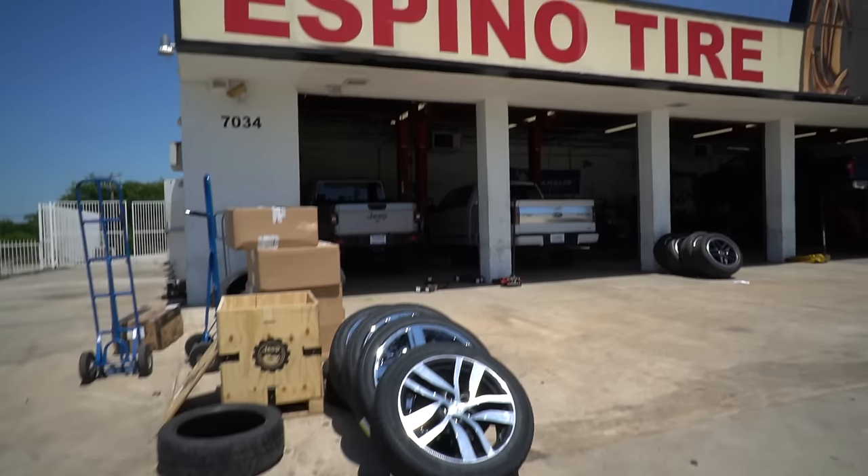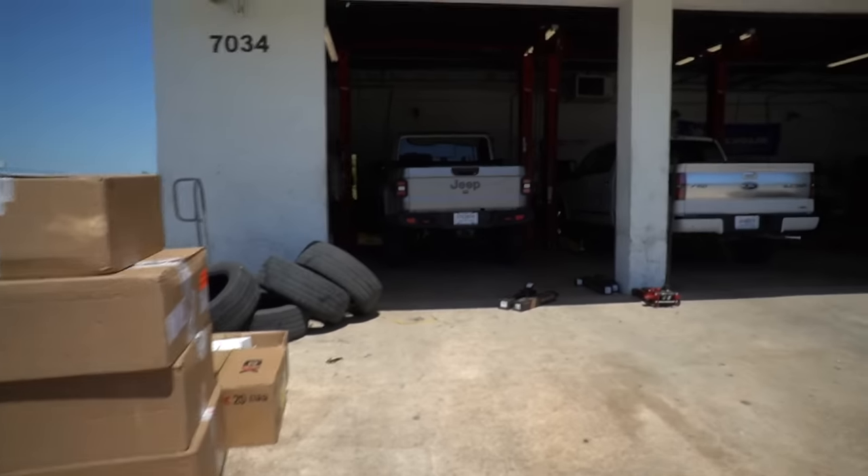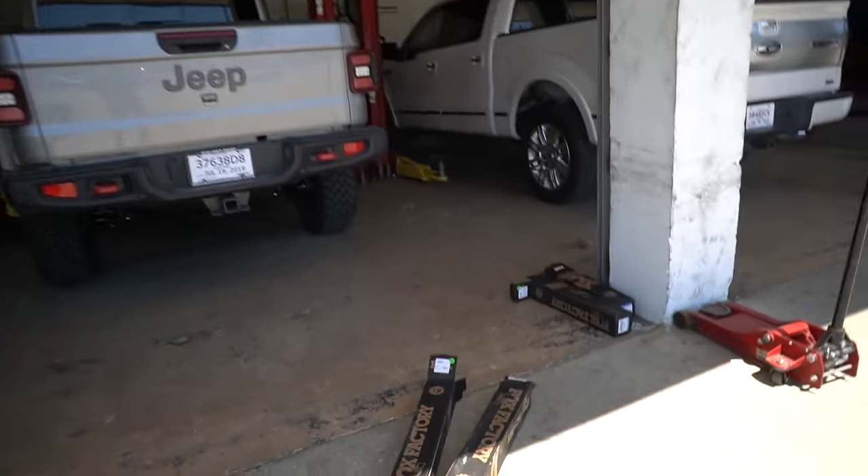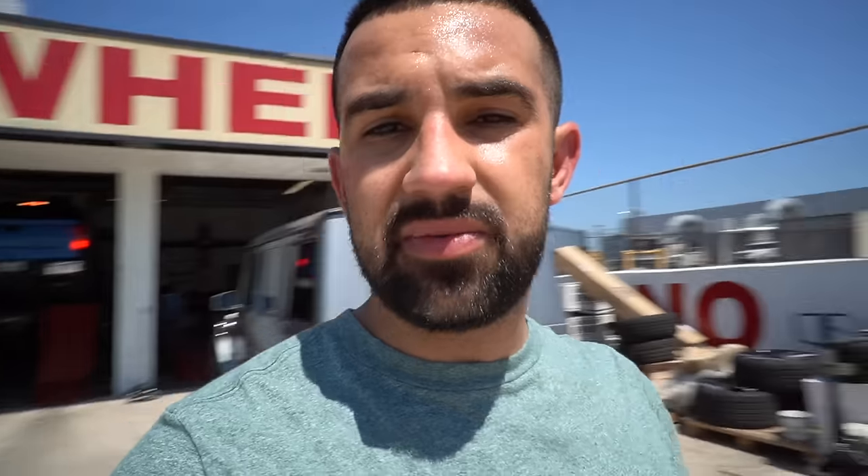Yeah, we just finished this G-Wagon. We have a Gladiator right there — as you can see, we are working on it. We're doing a Mopar factory lift; it does have coil shocks. Right now we're waiting for this vehicle to get aligned. We do offer alignments here at Esfino Tire Wheel. We've got the finest equipment in the market — we've got Hunter machines, right there.